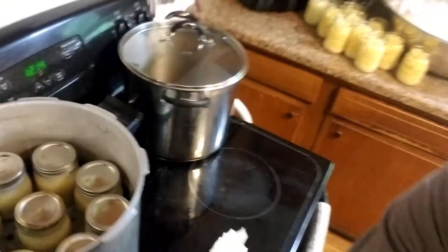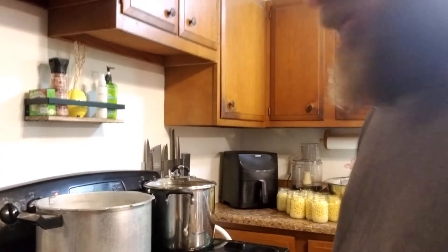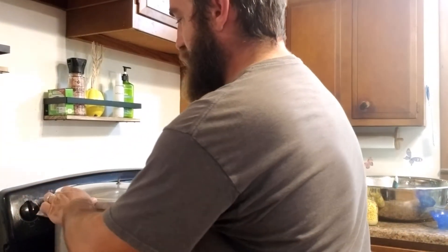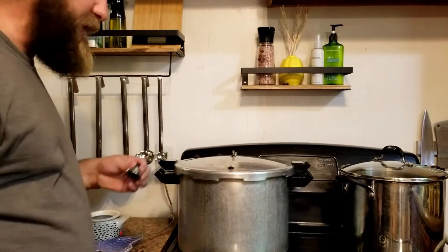We've got our canner full — nine pints in there. We're gonna put our lid on. Once you see steam coming out the vent, just let it go for 10 minutes, then we'll put our weight on. Once it comes up and starts jiggling, we start processing for 55 minutes. We've been venting for 10 minutes now, so we're gonna put our weight on — whoa baby!